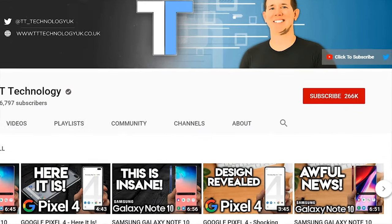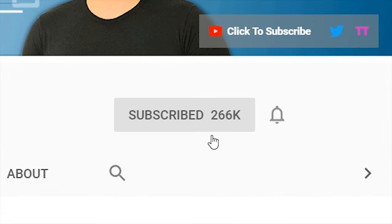If you're new here and want to stay up to date with the latest tech, please hit subscribe, followed by the bell.